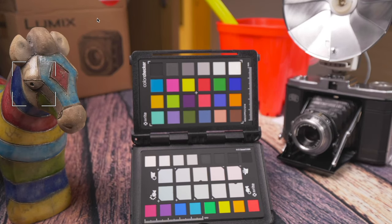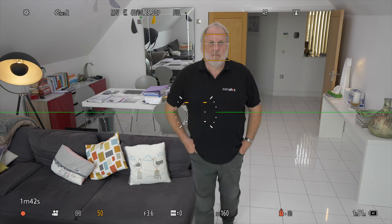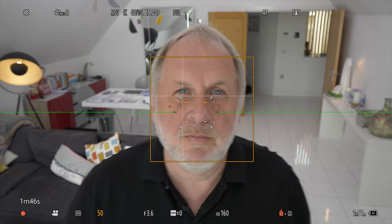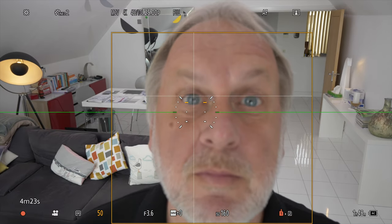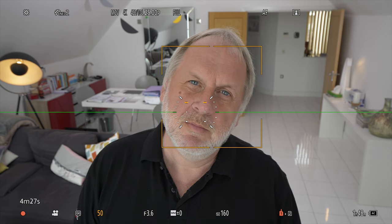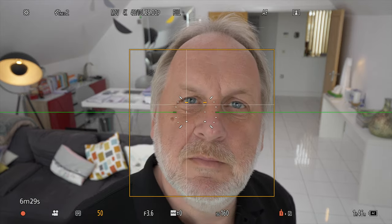The BGH1 uses the updated AF system we first saw on the S5. I ran my simple focus test again — after watching YouTubers doing zigzags in fields with the S5, I thought carefully about the likely use case for this camera. I was only interested in face and eye detection. The camera was in Cine-like D2 profile, 4K at 25p, with all focus settings at their default. I tried multiple moves and the BGH1 never failed to follow my face. For the sort of work this camera will mainly do, the focus works really well — possibly even better than the S5, maybe because of the smaller sensor.